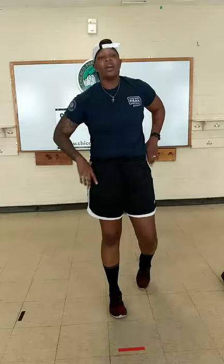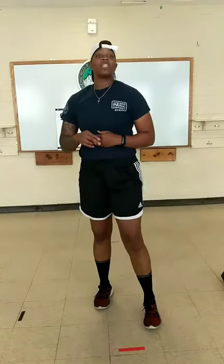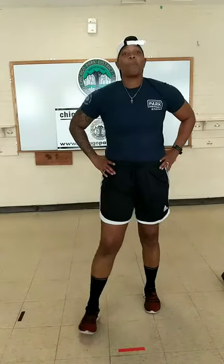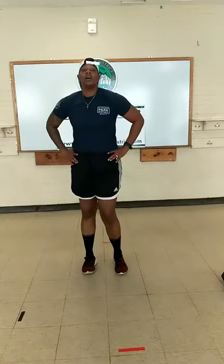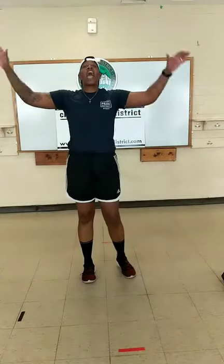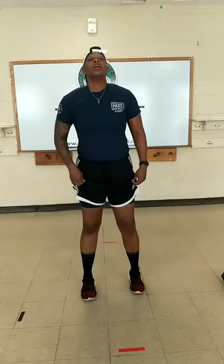That's round one of the second circuit. Hope you're pushing yourself. Our goal is two more rounds in this circuit, so gradually increase what you're doing. We have our double squats with a jumping jack. Feet are narrow when we start, coming up into a jumping jack. Begin.